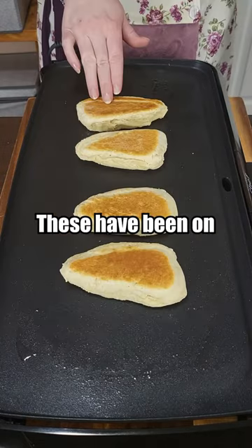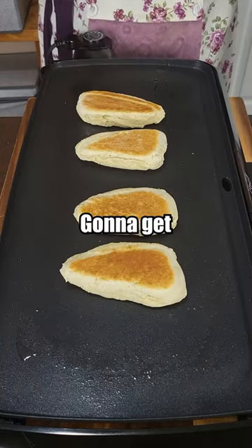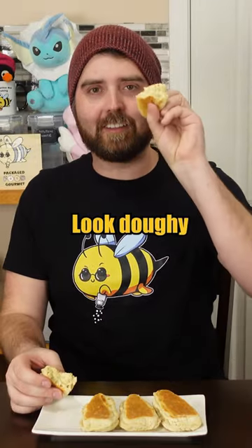We're gonna start with four and see if we can cook them without burning them. It's doing something. These have been on for about 20 minutes and I think they're about as good as they're gonna get. I don't think they look doughy.